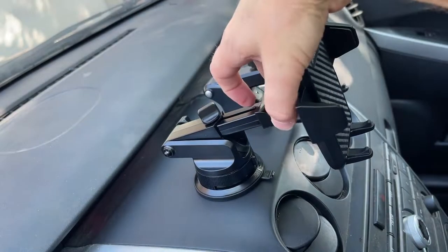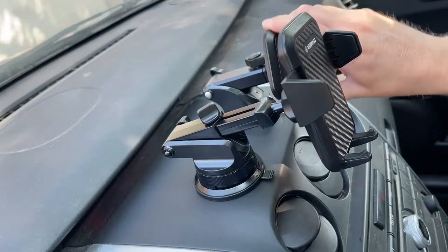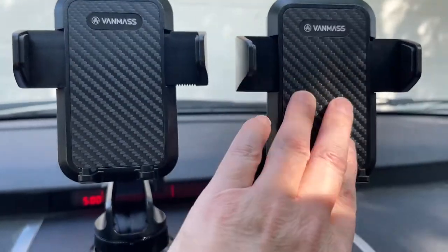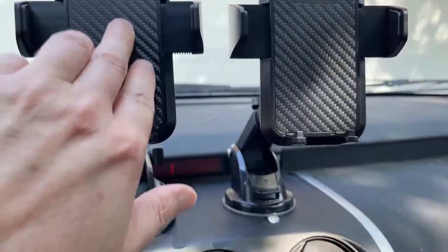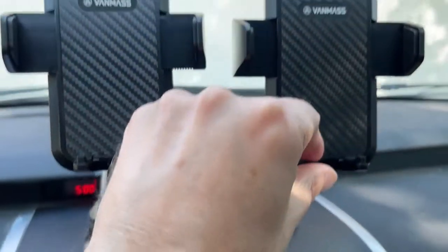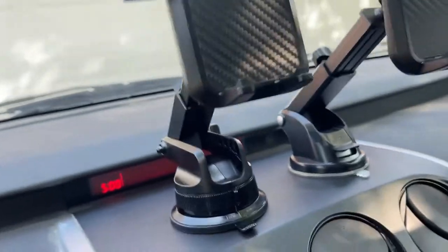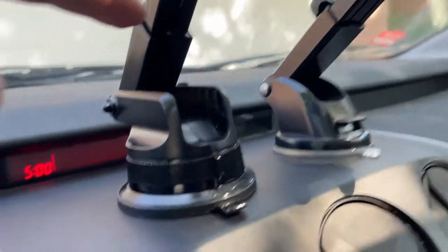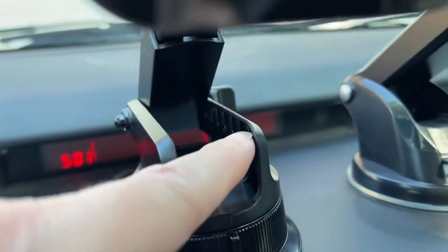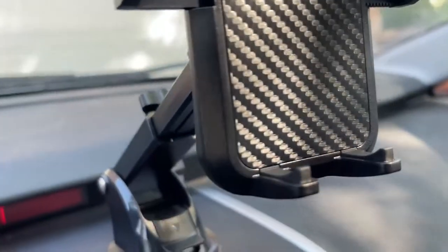I can rotate that sideways if I want to watch something sideways — I think you can do that with the other one too. They have the same plates on the front, with a nice smooth surface on the sides. It's got a little bit of texture there to help keep your phone in place, and it's padded on both sides. What makes the difference is the telescope — this one on the left telescopes a little bit differently. It has these little grooves to keep it in place where you want it, whereas the other one does not have those grooves. They both telescope about the same distance.